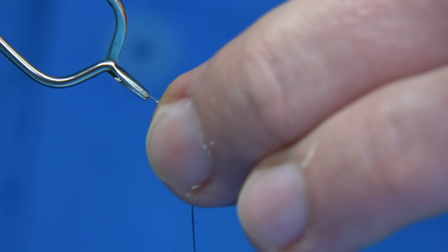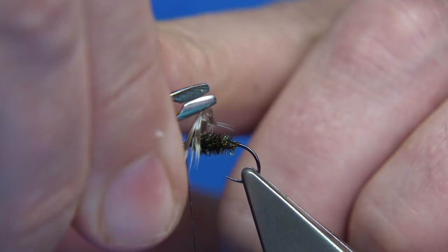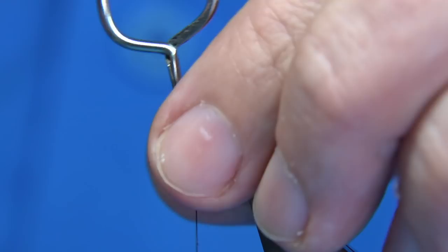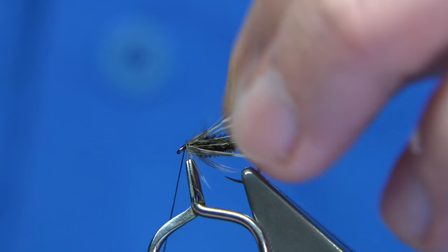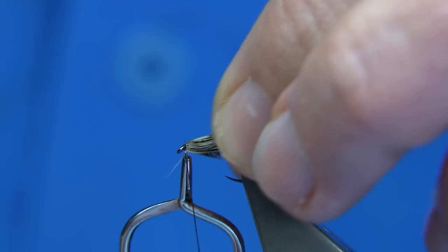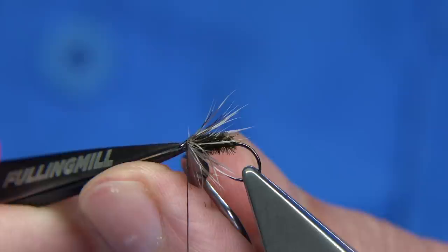Then using the hackle pliers, we just wind. What I'm going to do is just draw back these fibres a little, and then you want a nice straight turn. If that happens, just blow your hackle pad and make sure there's nothing that's come away, then position your feather again and start again. Just don't panic — just take your time. Wind — I usually use the full feather; you're only going to get a couple of turns. When you're tying these flies, just take your time. Catch in the stem of the feather with three or four turns, then trim away. Use a nice sharp pointed pair of scissors.